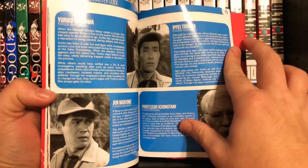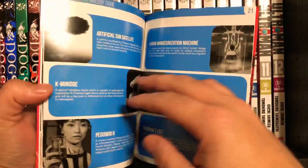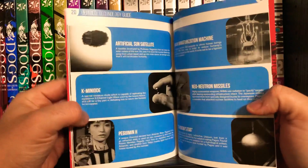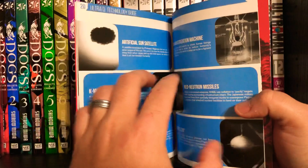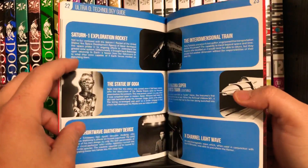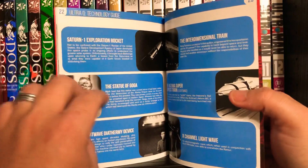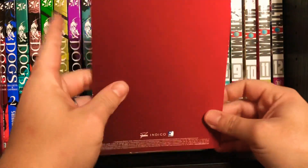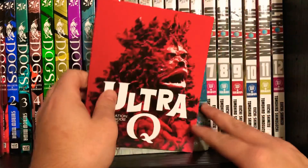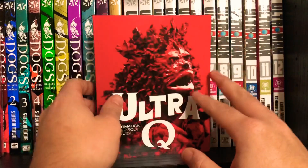You also get a little bit of a character guide, showing some of the characters that appear in the show. And then they have a tech guide in both books, just kind of showing you the tech that appears in the show and why it appears. You get a nice view right there in all red. I think Mill Creek guys have just absolutely knocked it out of the park.